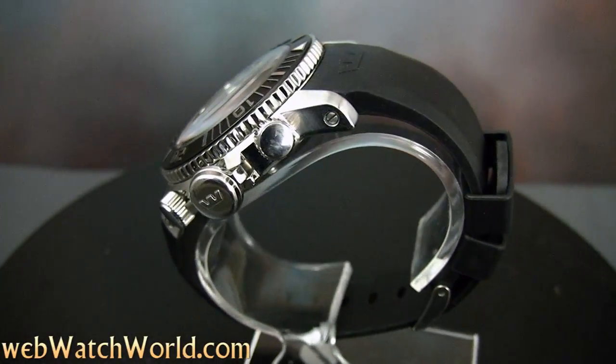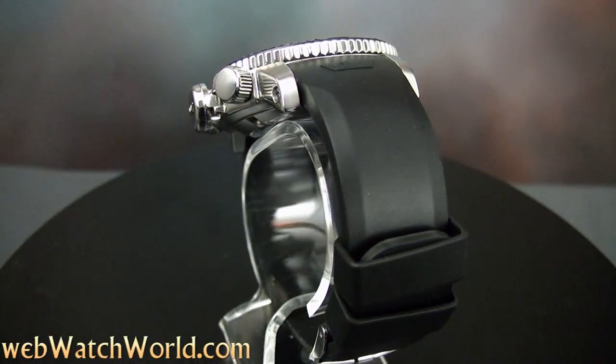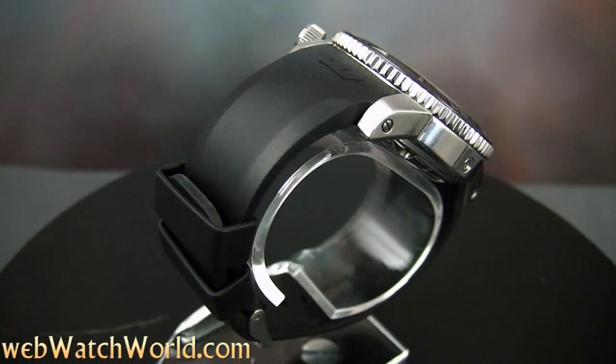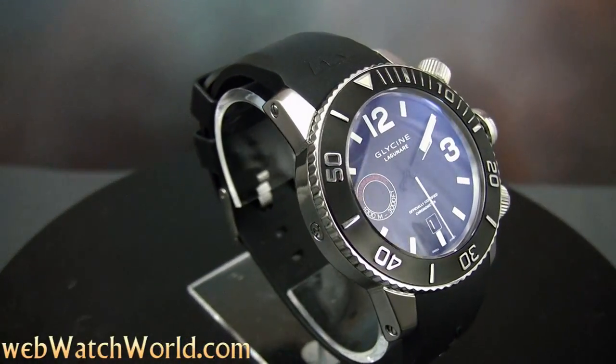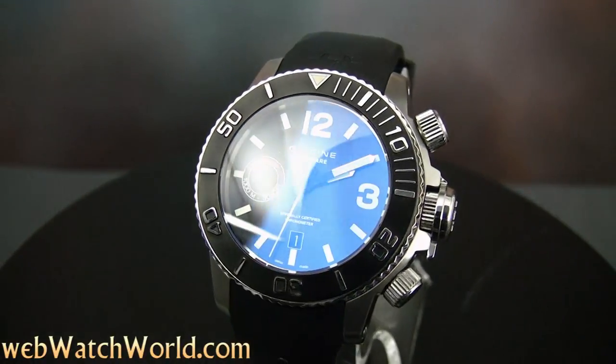Glycine was instrumental in starting the trend to big watches, and the Lagunare 3000 is one of the biggest of them all. The company offers several different dive watches, and the 3000 shown here was made in a limited edition of only 300. There are a few brand new examples still to be found in some retailers, but the production run has been completed at the factory, so this watch is becoming quite rare.